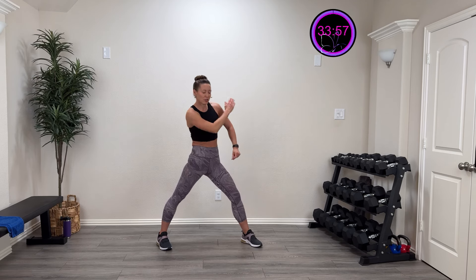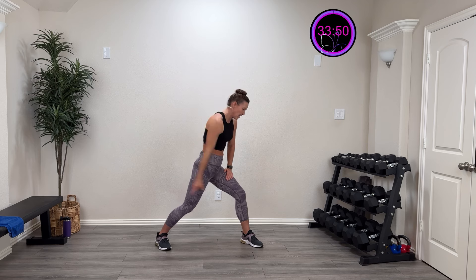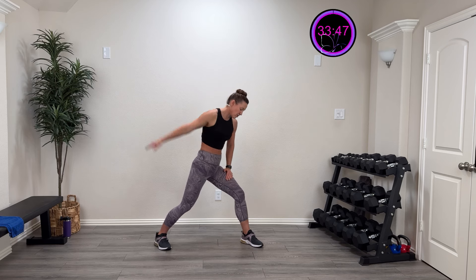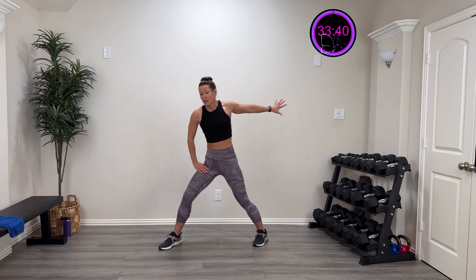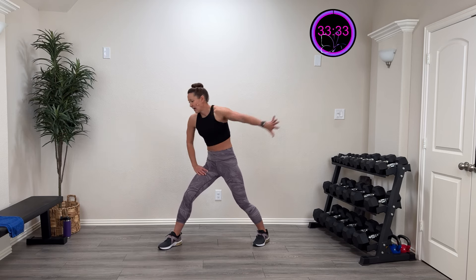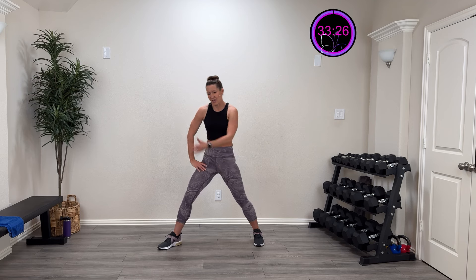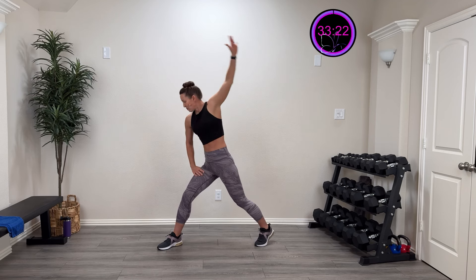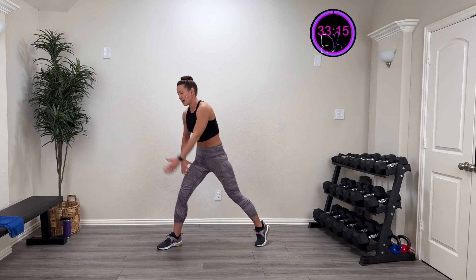Now we're taking it over with a little more trunk involvement and still getting that shoulder. Three more, two more, last one. Big circle, big swing, then let's reverse the other direction. Other side — forward and back, rotating that thumb. That shoulder has a lot of rotation and motion. Three more, two more, last one. Up and over getting that trunk. Three more, two more, last one. Big circle and then the other direction — big circle!